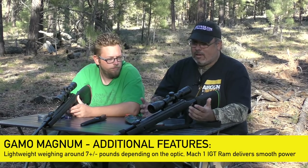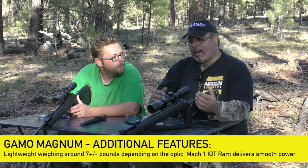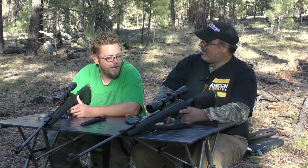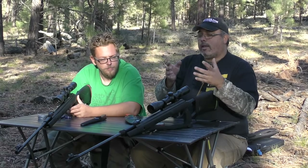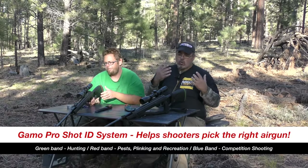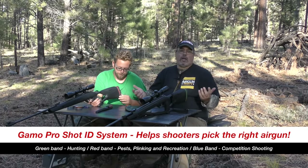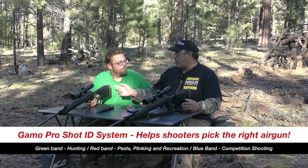At six to seven pounds it's not heavy. It's gas ram — the Mach 1 gas piston — which gives a good sharp recoil and no torque. They also discuss the Gamo Pro Shot ID system: green band for hunting in 22 caliber, red band for 177 for plinking and recreation. If you're backyard shooting, the 177 is probably the better option; for hunting at 40-50 yards in the woods, take the green-band 22.